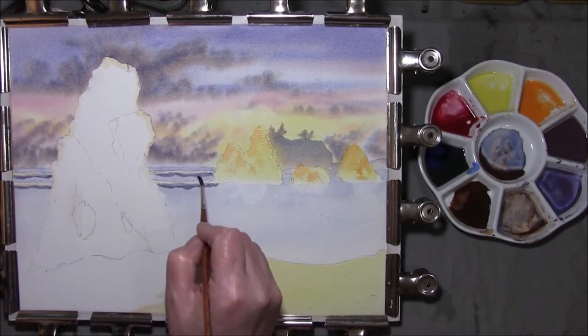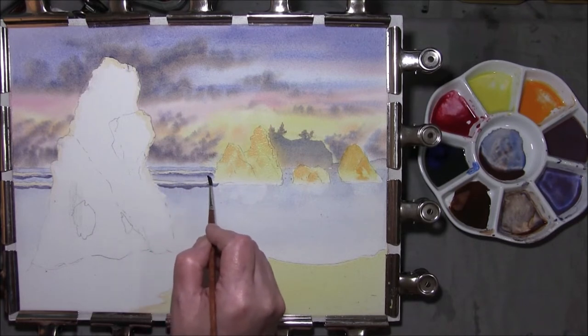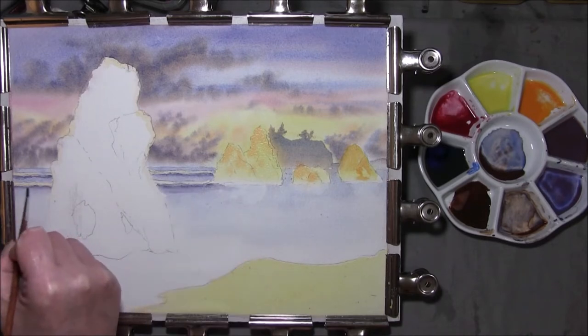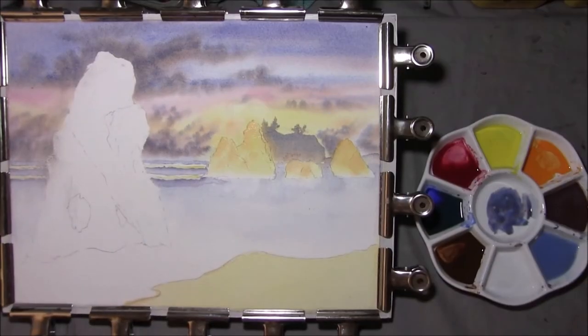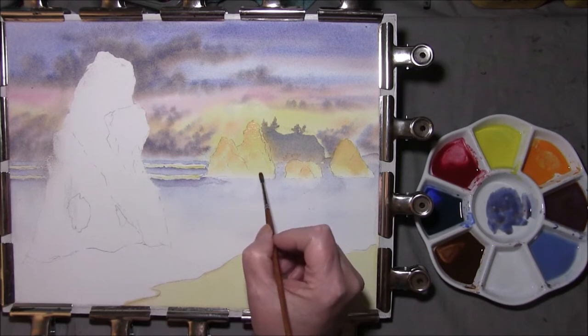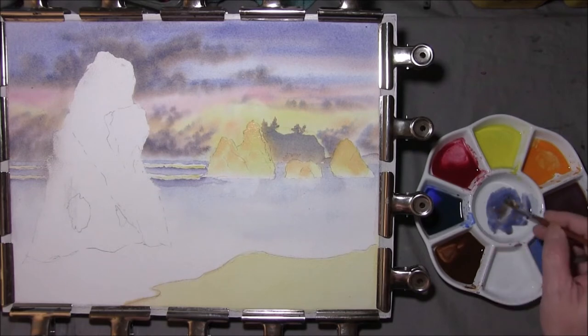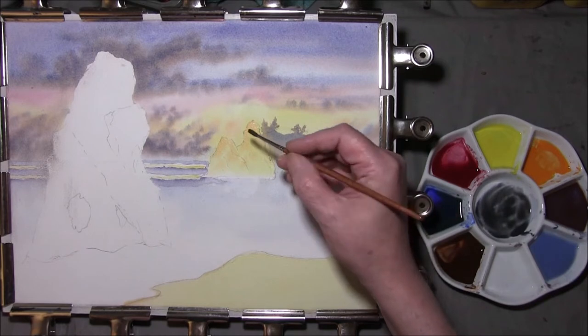Take a damp brush — I'm just going to soften that bottom off. Once again we have to let that dry. Okay, we come to the next set of rocks, water class in the middle ground, and I've just re-wet certain areas that I want to darken up. I've just put some sky colour in here and I'm adding some burnt umber to this. I'll touch in a French ultramarine because I do need it a little bit darker. Burnt sienna — making a soft grey.